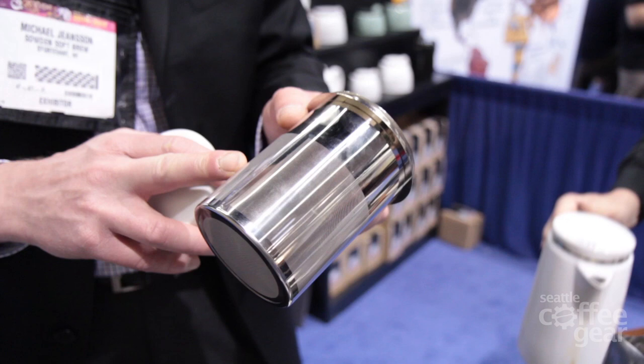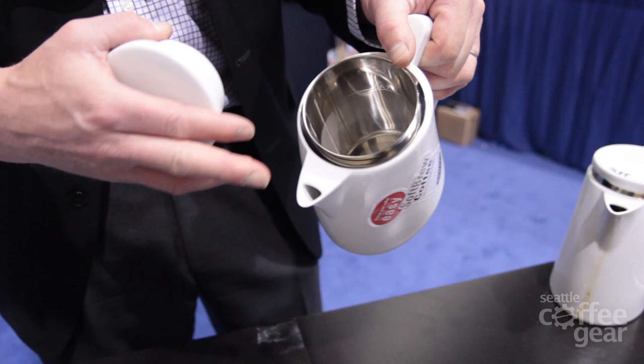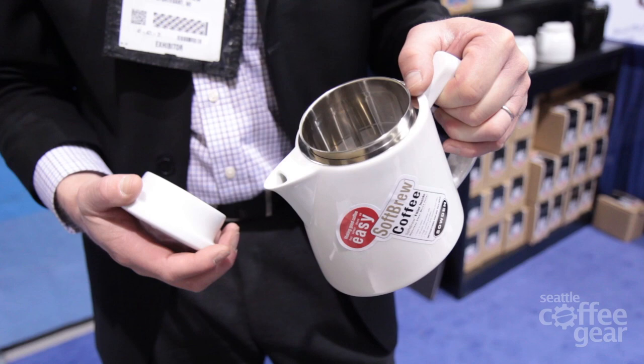Some of the properties here: the filter is 185 microns in diameter with approximately 200,000 holes — it's probably the finest filter you'll find. When you have this in the pot, it separates the grounds from what you're pouring, so the pour is very clean with very little sediment.